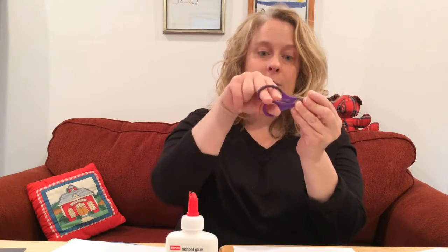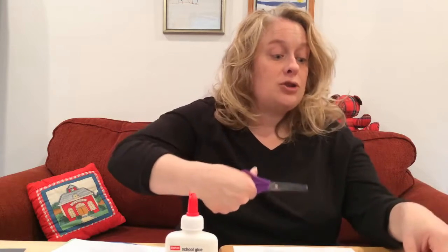We need children's safety scissors. We use our two fingers that are next to our thumb — we put them in the bigger slot of the scissors, and we put our thumb in the smaller slot. Then we turn — we always want thumbs up.